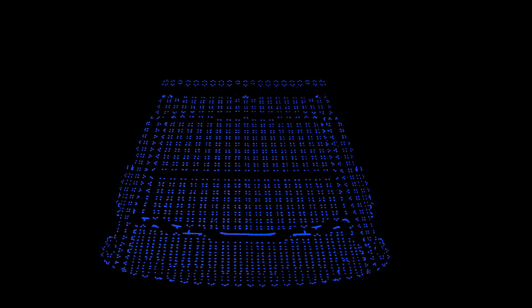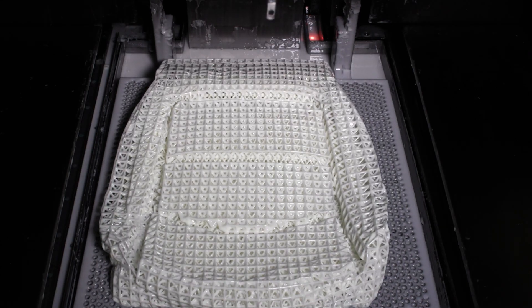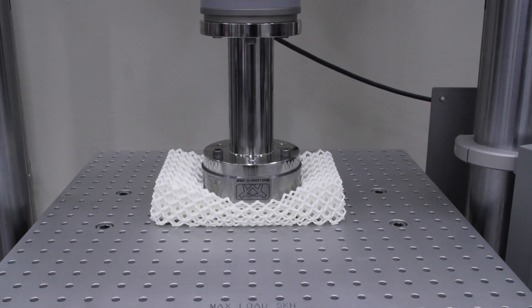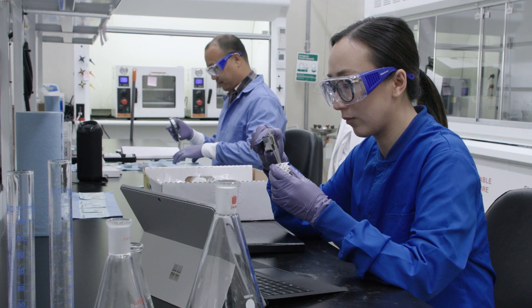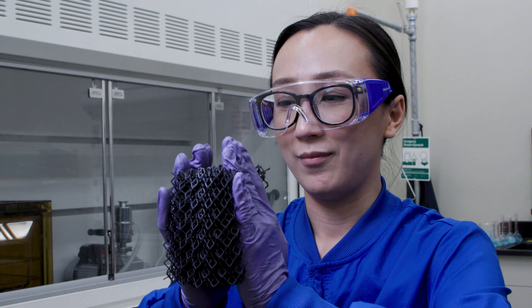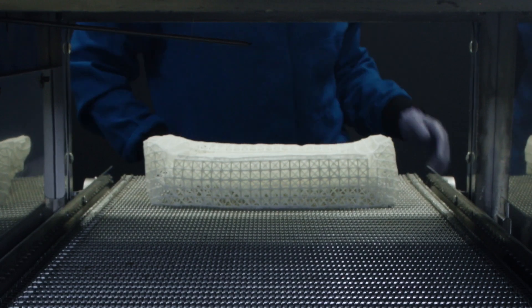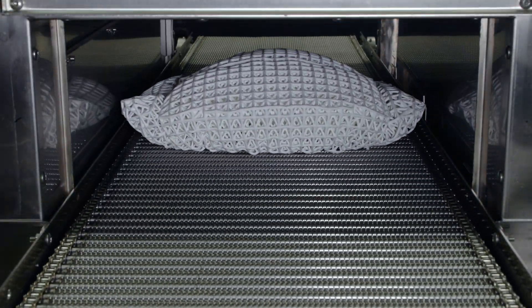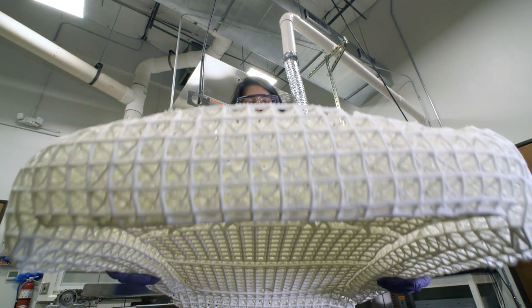But now, FreeFoam allows manufacturers to 3D print a foam design in the exact shape with the softness or hardness they desire. Because it's a true foam with closed air cells inside, it's lighter and less bulky than traditional foam or even other 3D printed lattice designs that try to replicate foam. What's more, FreeFoam can offer the same or even better performance.